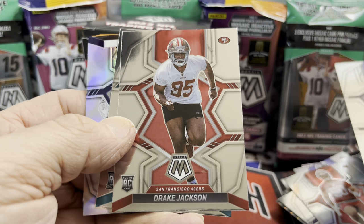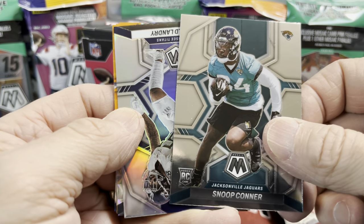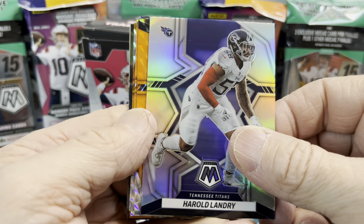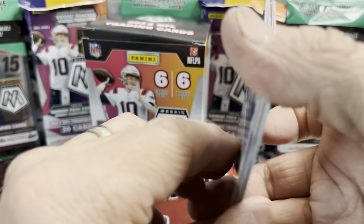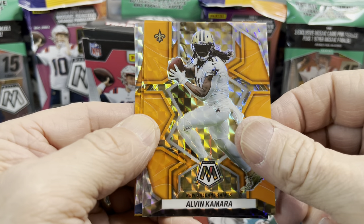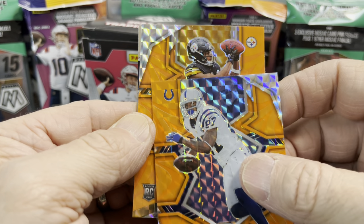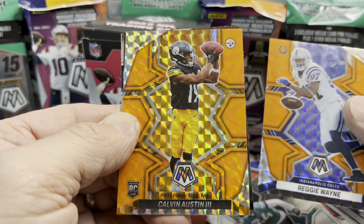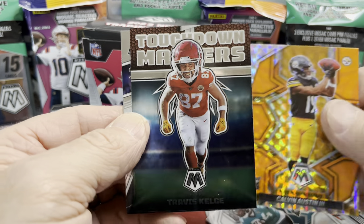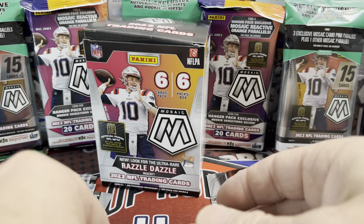Logan Hall, Jones Jr., Velus Jones Jr., Drake Jackson, Snoop Conner — not the guy we're looking for. Harold Landry silver. For the orange: a Darnell Mooney orange, an Alvin Kamara orange, and a Reggie Wayne. Our rookie is Kelvin Austin III. Behind that a Touchdown Masters — Travis Kelce. And last but not least, the Thunder Lane card of Jonathan Taylor.